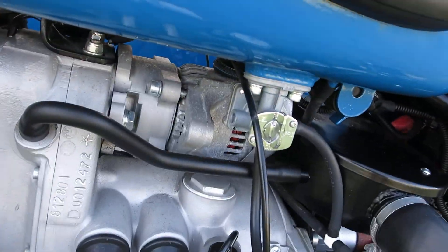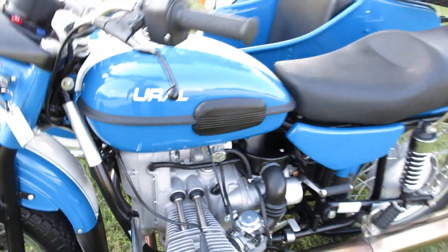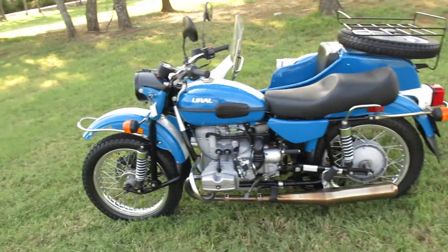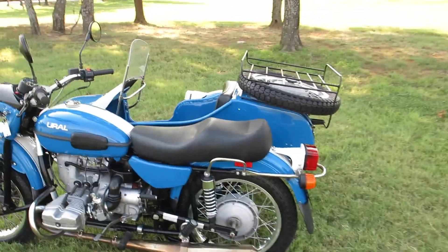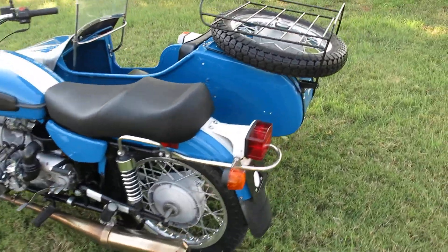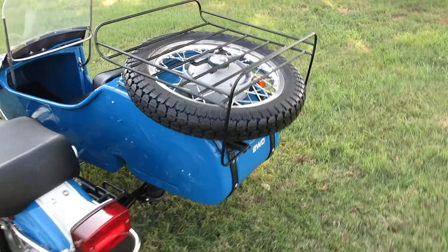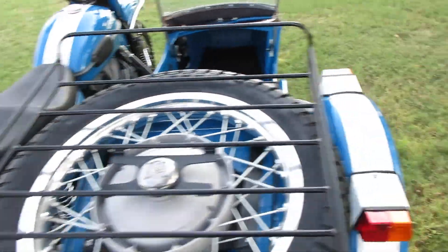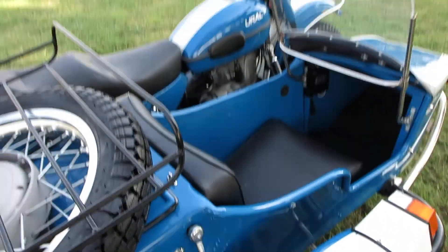It does have a generator driven by a belt to charge the battery. When somebody doesn't know what this is and they walk up on it, they think it's a 1960 or 1950 model. Then when you tell them it's a 2013, they're just like wow — but it's basically older engineering.